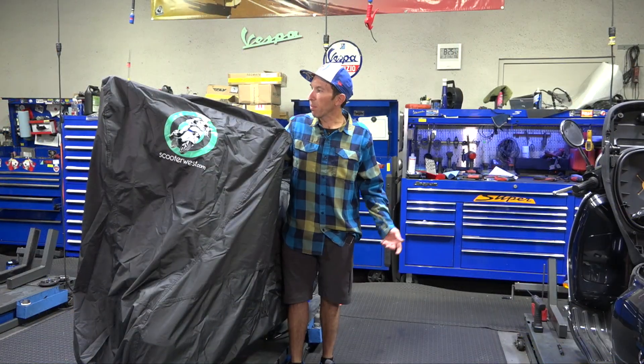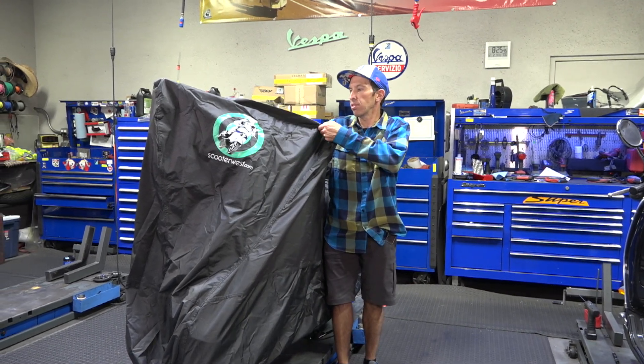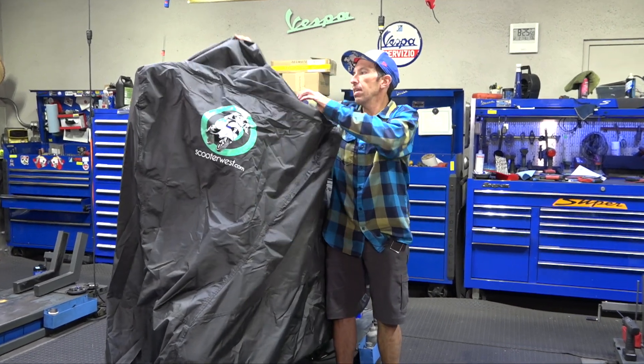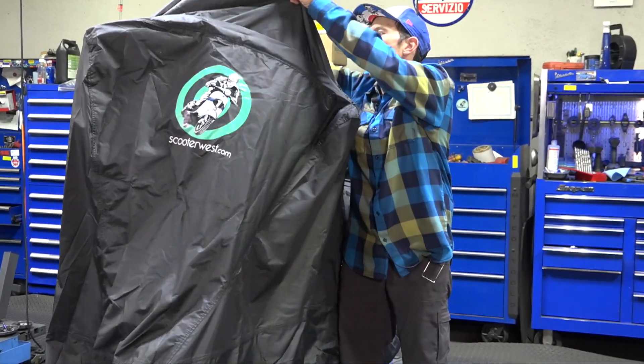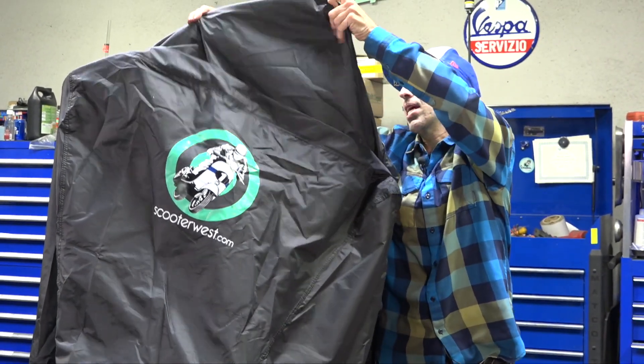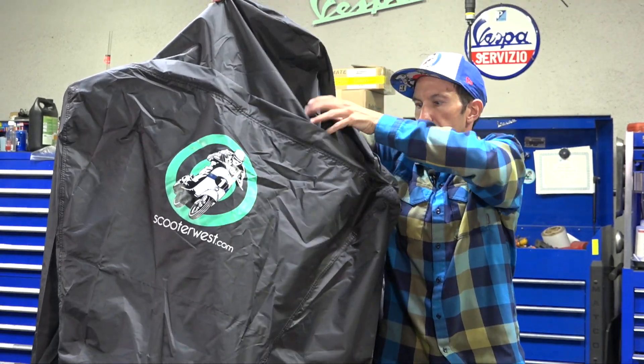If you have a windshield on the scooter, just like the top case pouch, there's another zipper on the front. Go ahead and unzip it, and it reveals an extra section of the cover that will allow it to work with a midsize and even a large windshield.